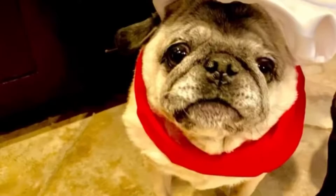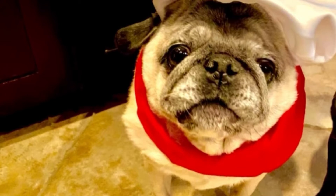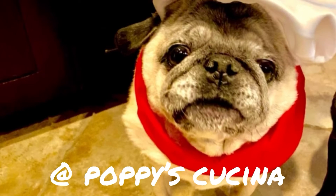So refreshing! If you try this drink recipe let us know. Thank you so much for watching. If you like this video be sure to subscribe to our YouTube channel at Poppy's Cucina. That really is fabulous — but I need this too. This must be how the rich people live. Thanks for watching!